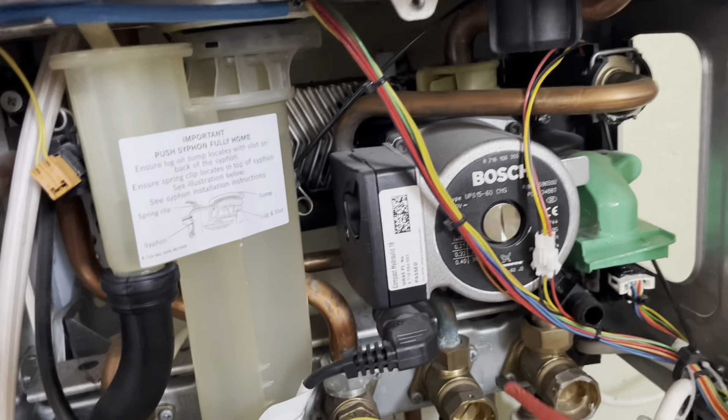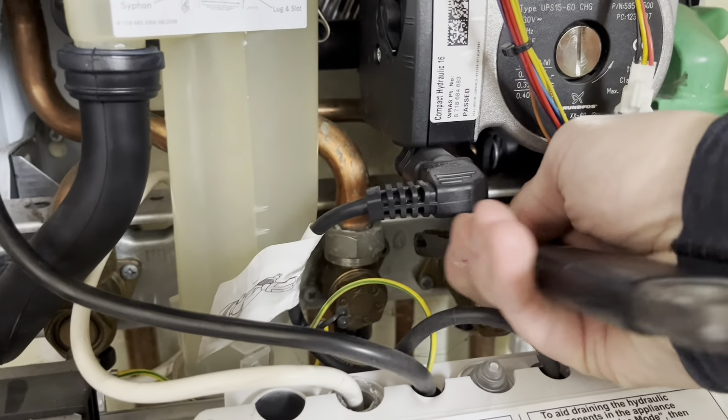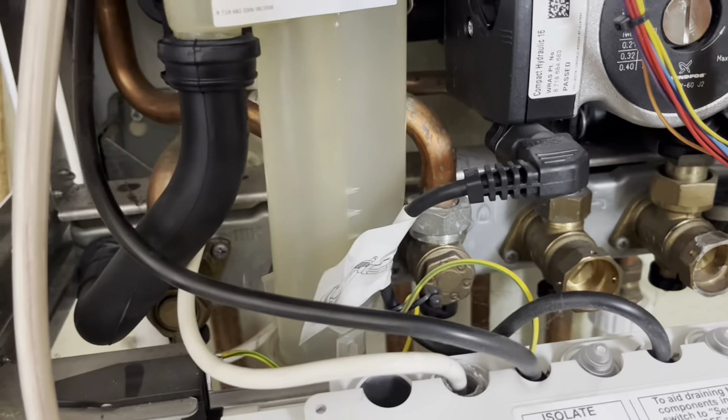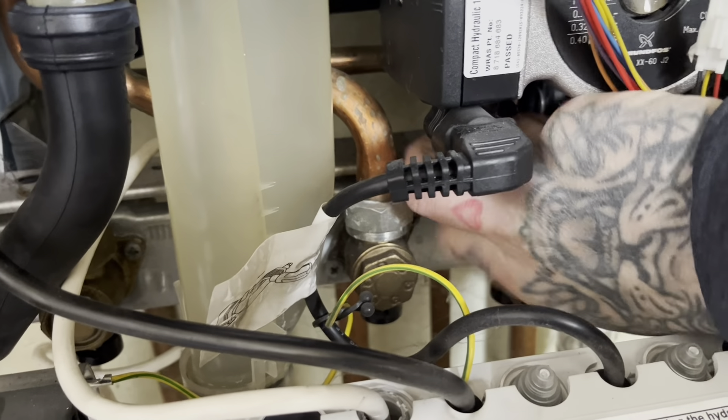So we'll get the water shut off underneath to the boiler and open a hot tap. The cold water's off now to the boiler, just isolated it on the valve underneath. Open the hot tap - should be safe for us to work on. I'm going to crack this nut, this union off the cold feed to the boiler. You can hear it sucking in now, emptying out the tap downstairs - that's exactly what we want.